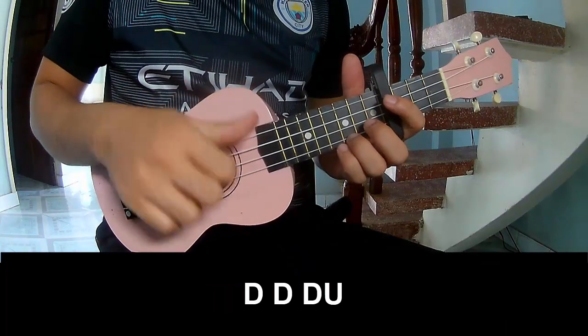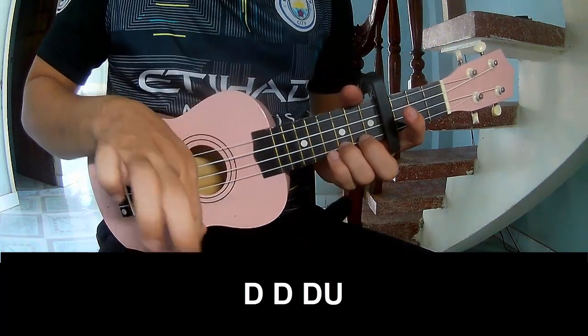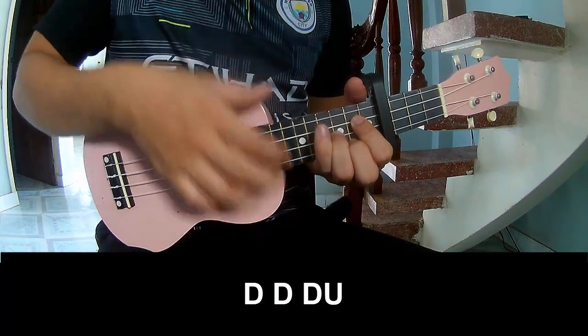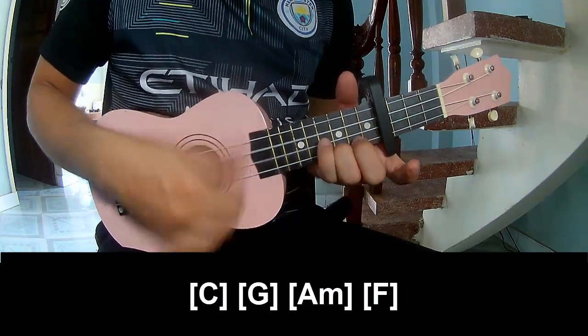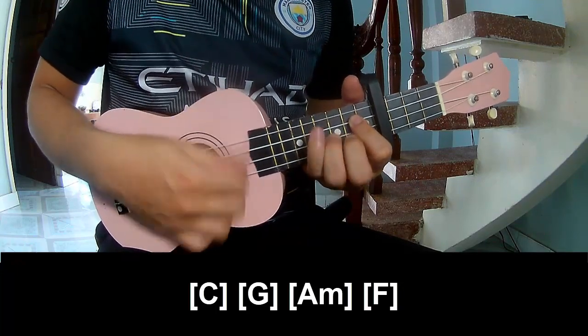The first strumming pattern is: down, down, up, up, down, down, down, down, down, up, down, down, down, down, up. And to play along: C, G, A.